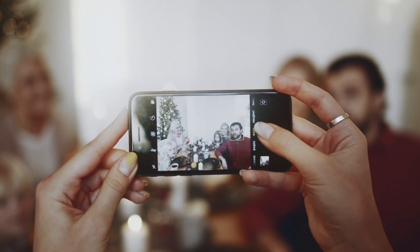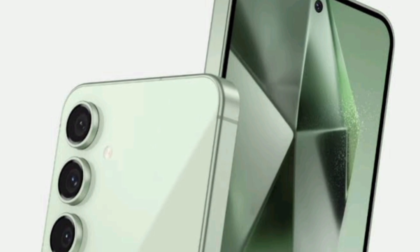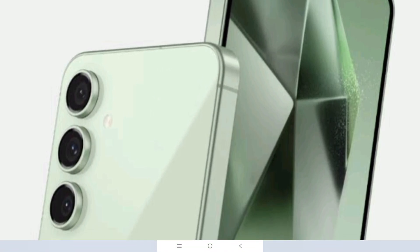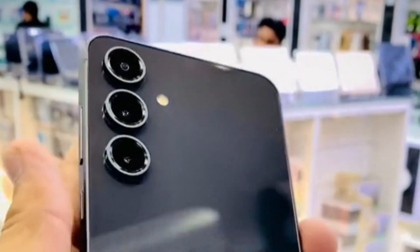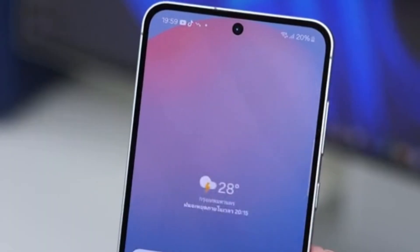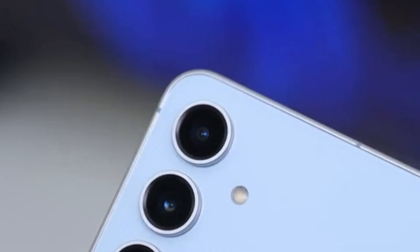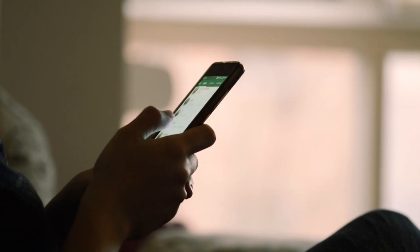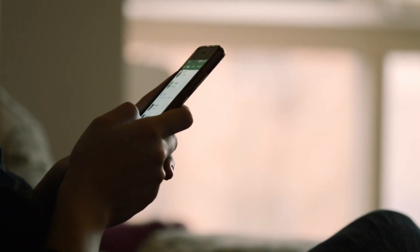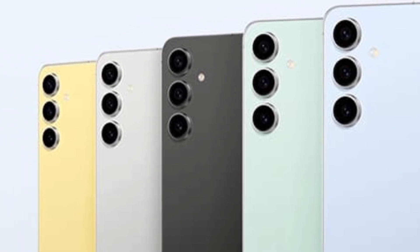A 4700mAh battery with 25W wired and 15W wireless charging, plus reverse wireless charging for accessories. It also supports Samsung DeX for desktop-like functionality, available for $650 in a variety of colors including blue, graphite, gray, mint, and yellow.